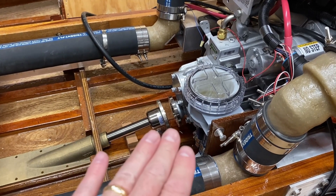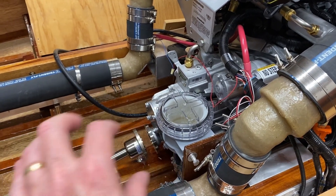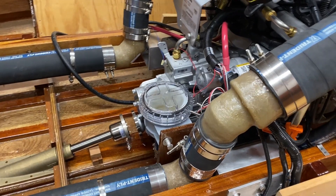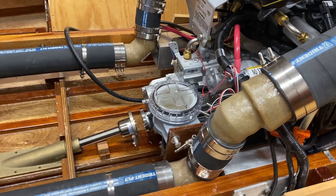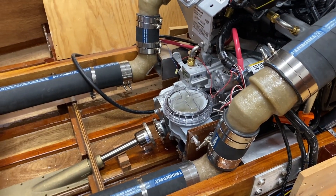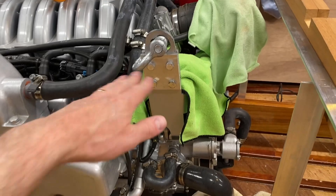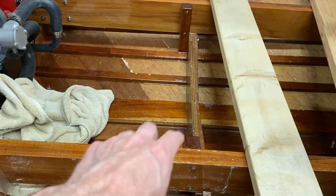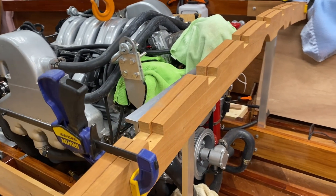Since I slid the engine forward about three-eighths of an inch, I'm going to need to raise the back of the engine slightly because the angle will be a little bit higher now. When I'm aligning the engine again I'll have to check all the angles. To slide the engine forward, I used my engine hoist hooked on the front lift point to raise the front, then used my power pull hooked on a mount point and clamped it to cinch it forward. It's just too heavy to move by hand but the power pull worked well.